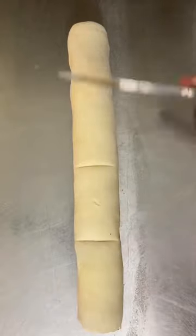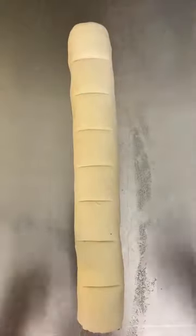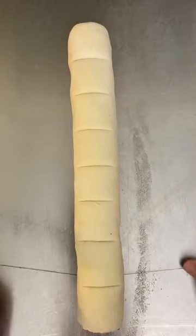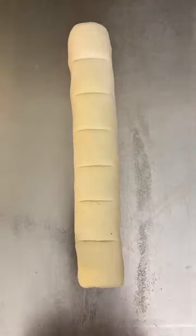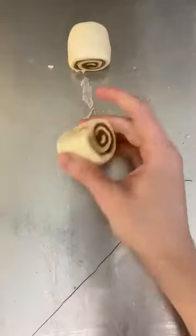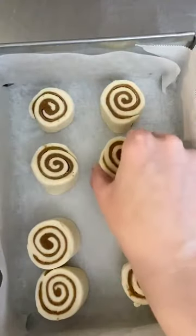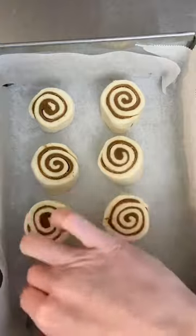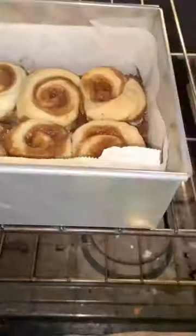Once you finish rolling your logs, pop them into the fridge for 20 minutes — this is going to make them a lot easier to cut. When they're finished chilling, pull them out and score them to make sure that each of your buns ends up as an even size. For the cinnamon rolls, I'm going to use a clean piece of thread to slice through them evenly without squishing them or making any indentations. This will keep them perfectly round before they go into the pan. Choose a pan that gives them a little bit of room to grow — this is puff pastry, so they will spread out quite a bit. Make sure they're evenly spaced and ready to puff up.